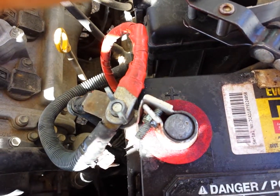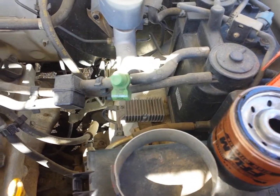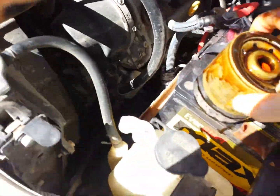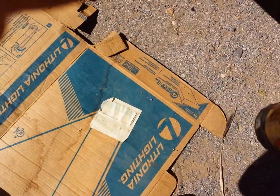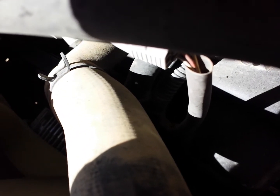Then you take that out, and you take and rub a little oil around the new oil filter — just a little bit. It doesn't have to be a lot. And it gives you instructions on how to install the filter.